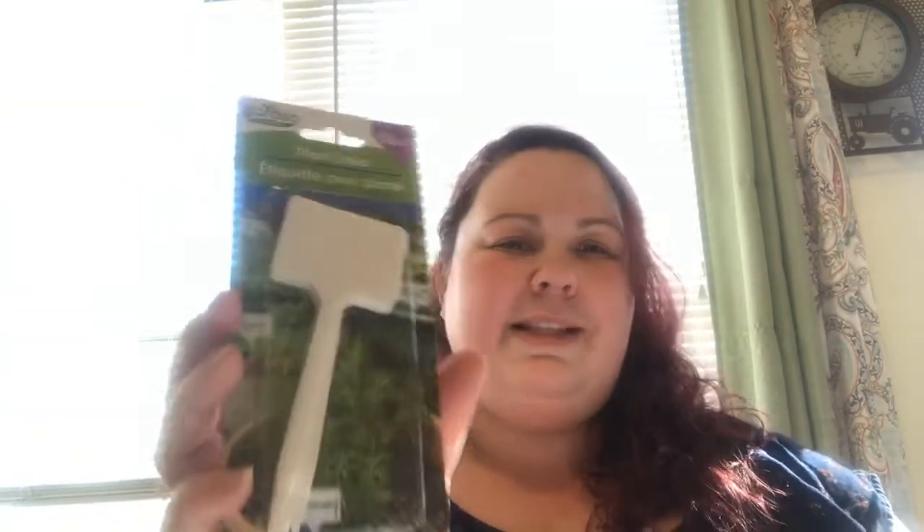Lastly, before the fairy garden stuff, I found these plant markers. I do a lot of gardening. I thought these were super cute — you can write on them with Sharpie, and you get 10 for a dollar. They're just little plastic ones. These are more beneficial for me than the chalk-written ones, especially for my herbs in pots. Because I have cats, I have to use hanging pots in my front bay window. I'll start planting seeds for my herbs in very late February or early March.